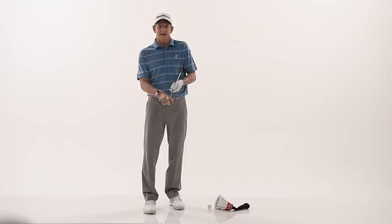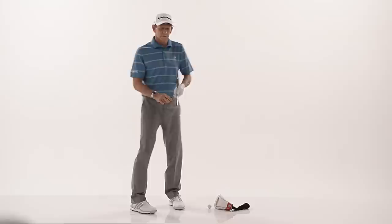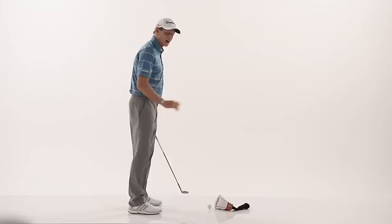First off, when you shank the ball, a true shank is hit off the hosel of the club. Make sure you're shanking off the hosel of the club and not off the toe of the club. But if you're hitting off the hosel of the club,